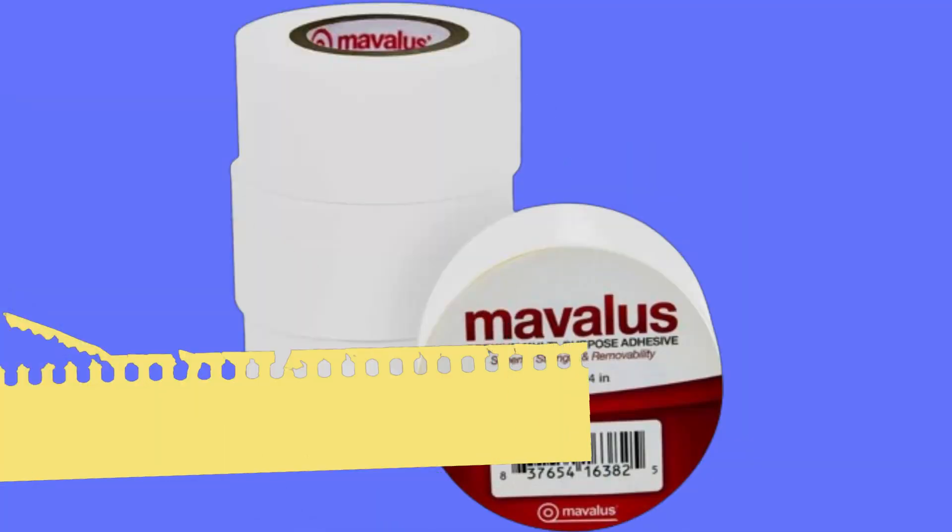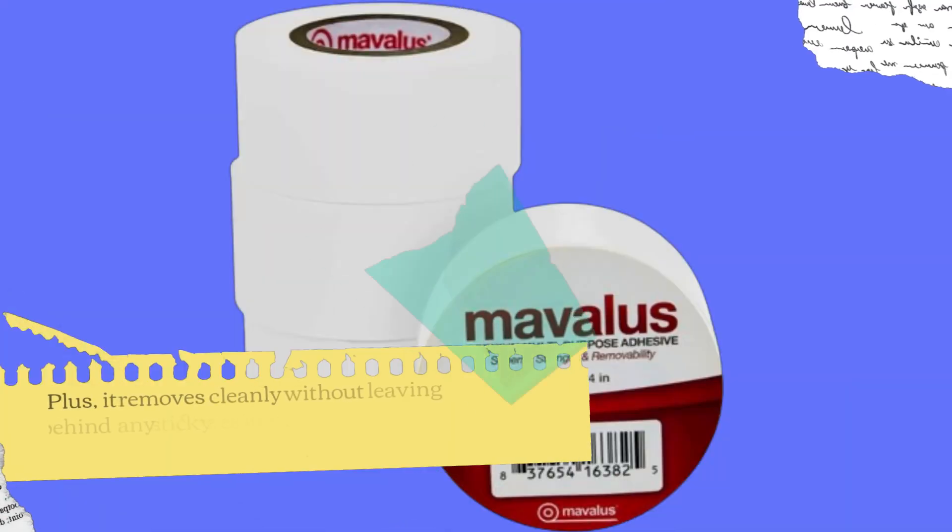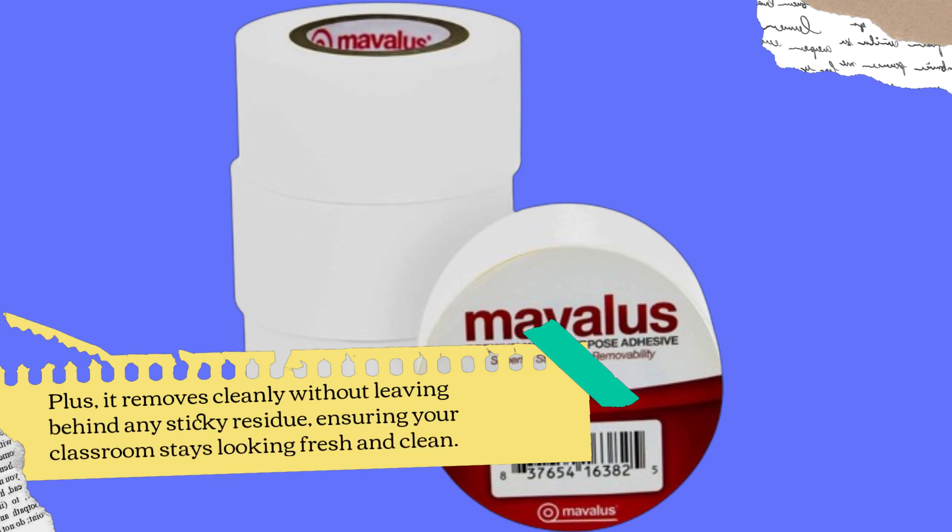What sets this tape apart is its unique adhesive formula. It holds strong without damaging surfaces, making it safe for use on walls, glass, plastic, and even brick. Plus, it removes cleanly without leaving behind any sticky residue, ensuring your classroom stays looking fresh and clean.